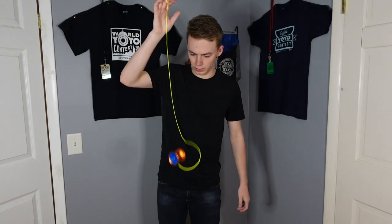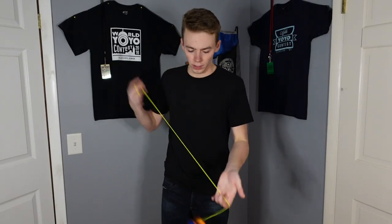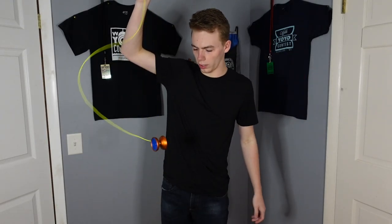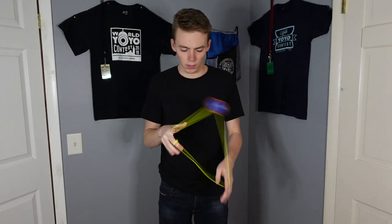I think the bearing is kind of starting to lock up. I'm going to throw some lubricant in the bearing to see if that fixes it. Alright everybody, we're back. The bearing is no longer locked up, and this yo-yo now runs and sounds much smoother.